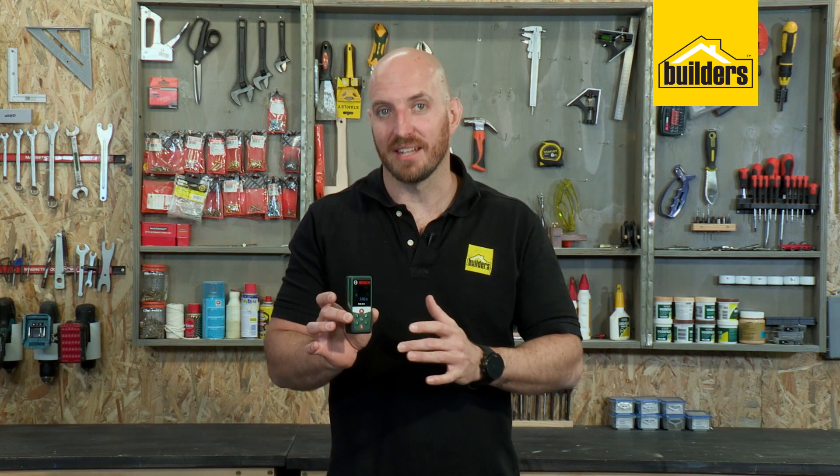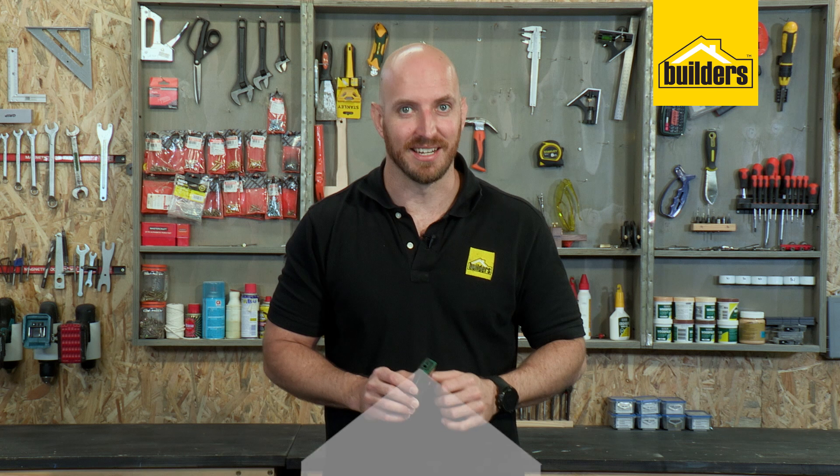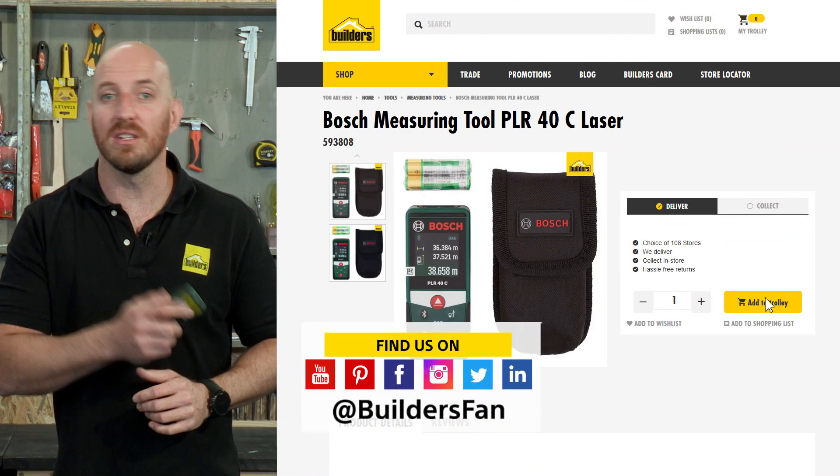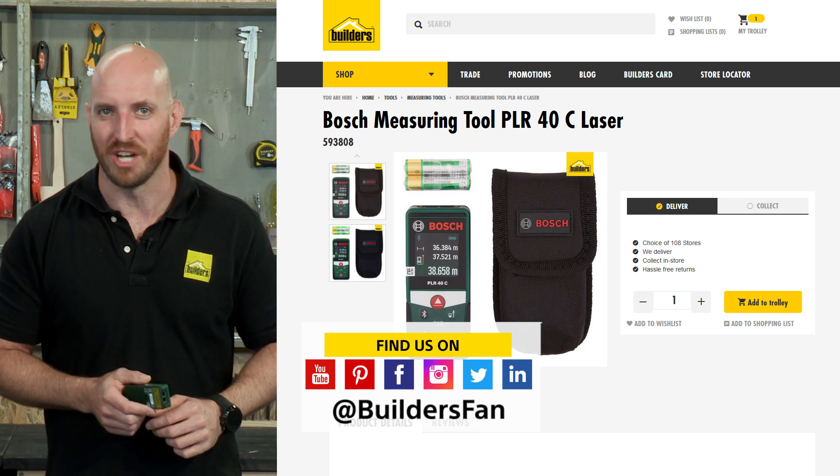A great little piece of technology to make your life so much easier. This is just one of the digital measuring devices available at Builders. For more, visit the Builders website or check out the YouTube channel.